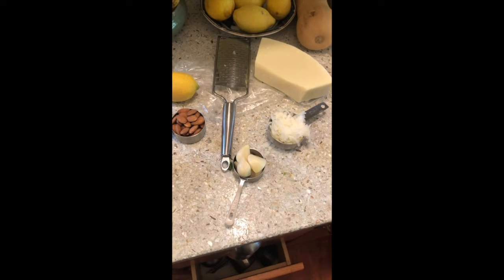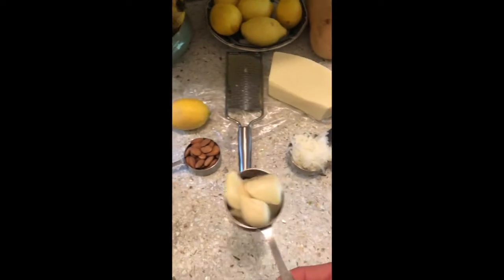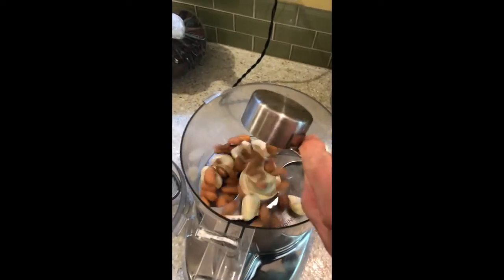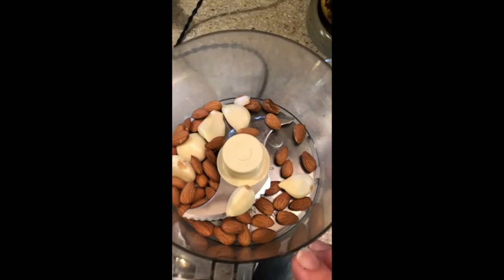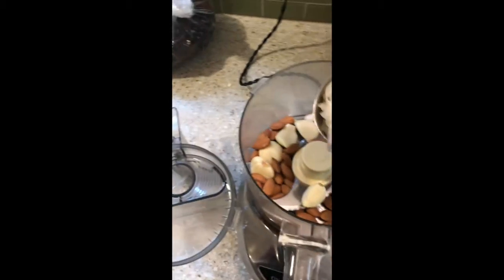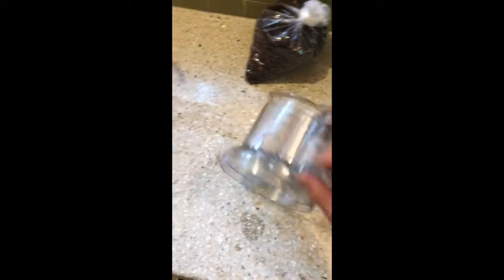Now we're going to grind up the ingredients that aren't green. I'm going to use about a quarter of a cup of garlic — your mileage may vary. I'm going to do about a third of a cup of raw almonds. And if you add more almonds, the pesto is going to be creamier. Fewer almonds, it's going to be a little more tart. And about a quarter of a cup of shredded cheese. Let's put the top on.